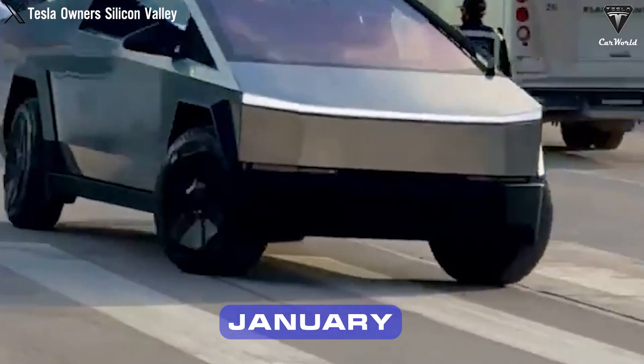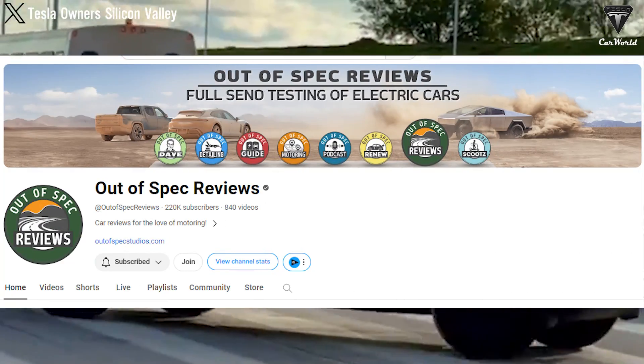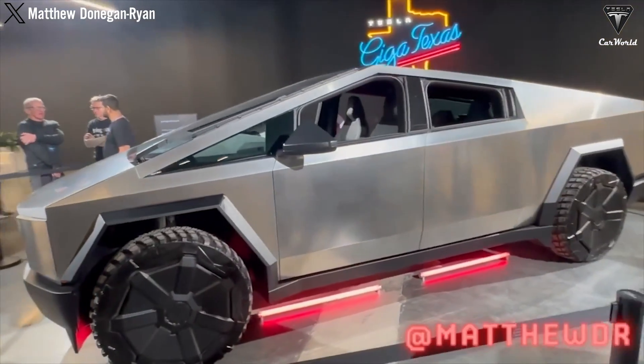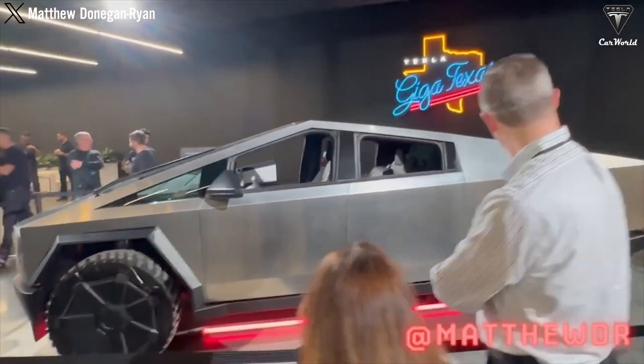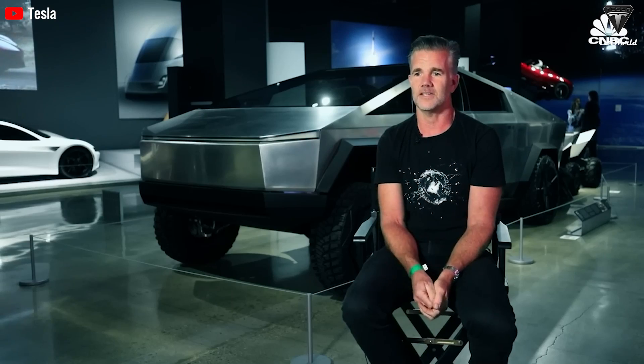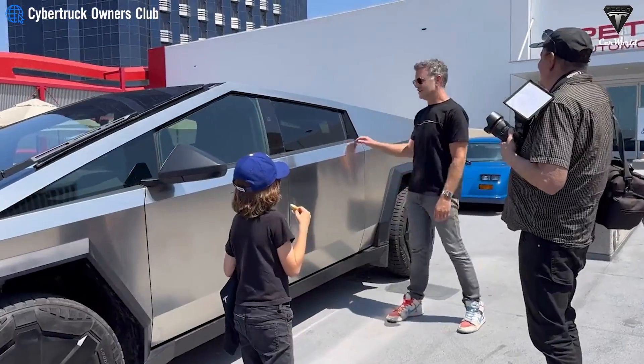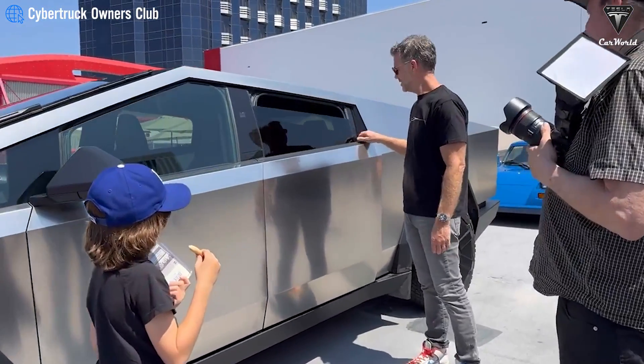In January, the YouTube channel Out of Specs could only drive 254 miles on the highway, well below the EPA-rated 320-mile range of the truck. There are also other considerations such as the additional weight of approximately 1,300 extra 4680 cells affecting the truck's performance and handling.